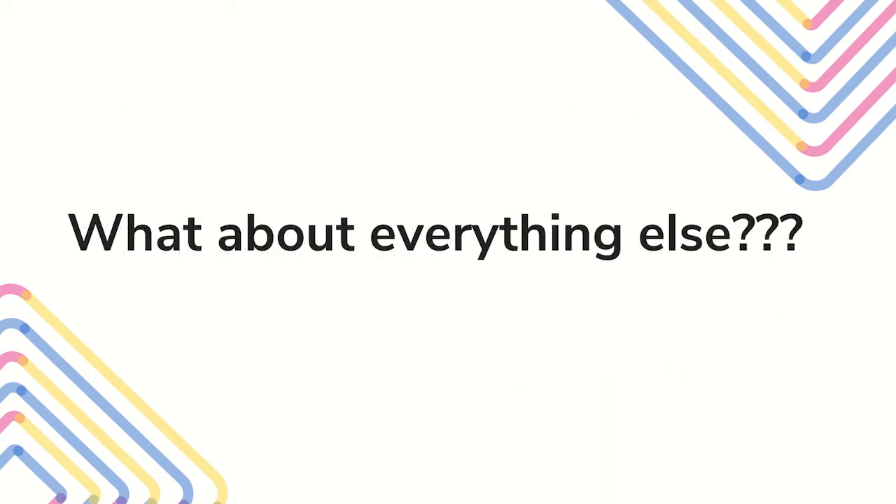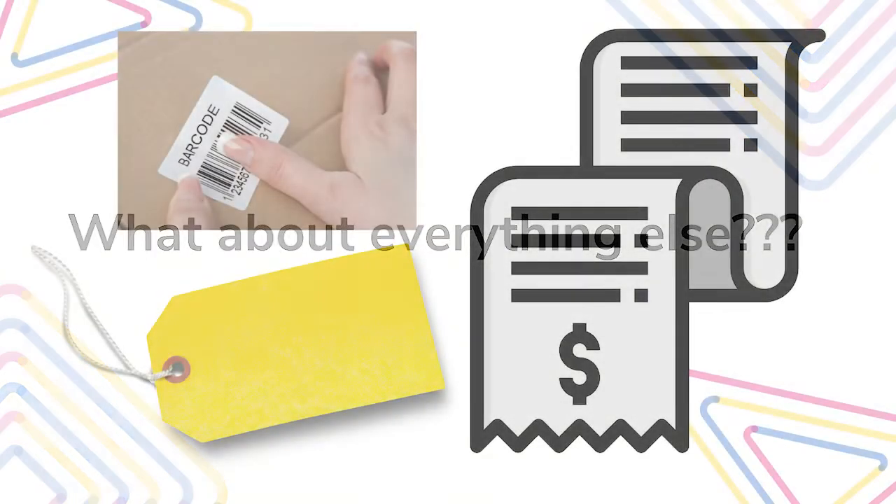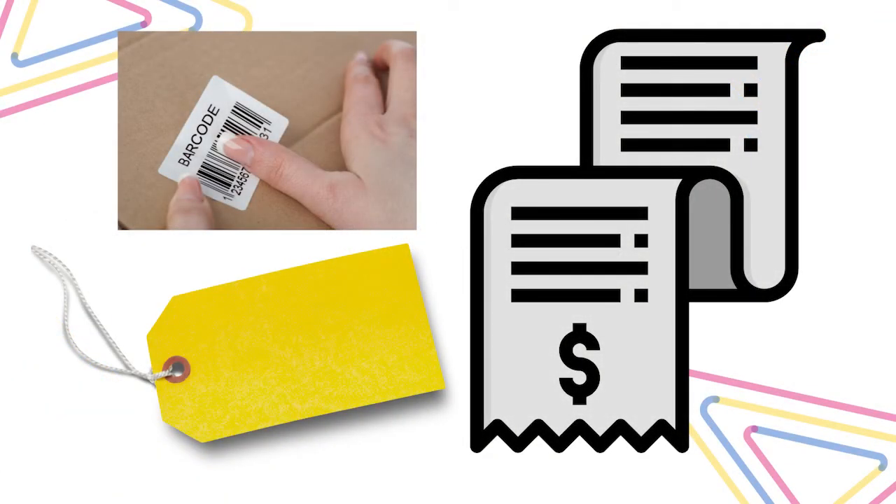What about everything else? If you look up laser cutting, you will find videos of people using their personal machines to laser cut many different types of materials. However, we only allow the materials on the approved list in the library's Glowforge because those are the ones that we know are safe to put in a laser cutter. All materials must be checked and approved by Idealab staff before they can be used in the Glowforge. If there is any doubt about what the material is, it will not be allowed. Please bring in a receipt or tag with your material for staff approval.